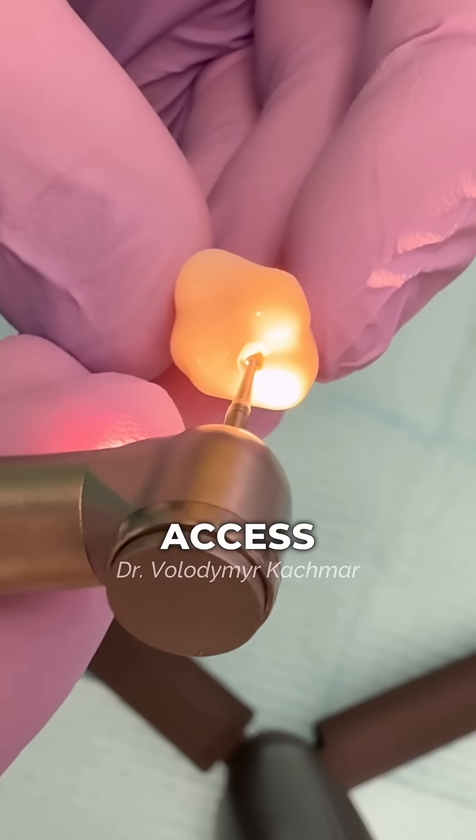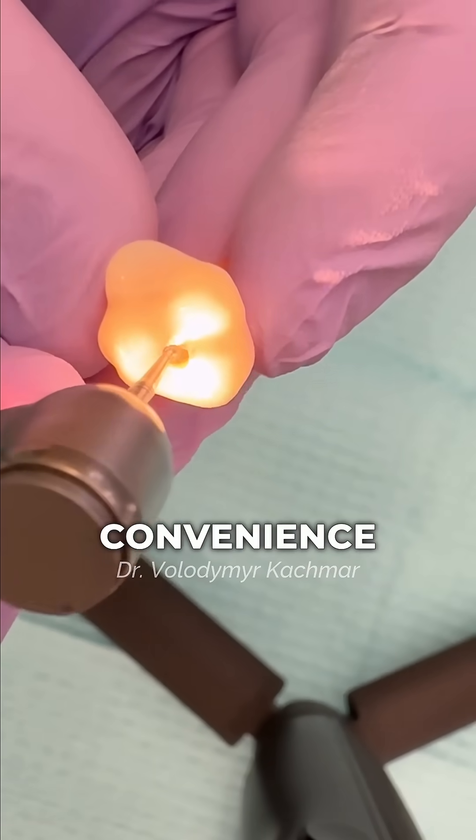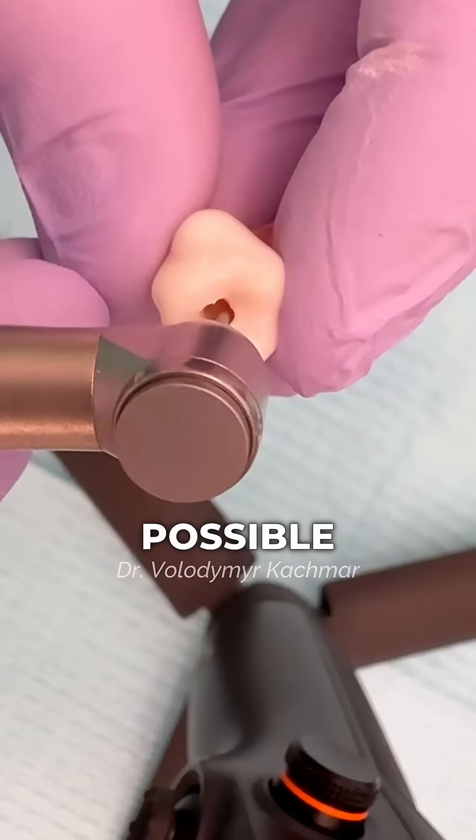First, create a perfect access. This step is crucial for convenience and preserving as much healthy structure as possible.